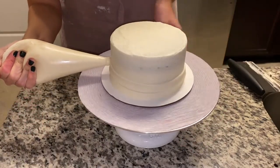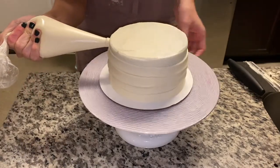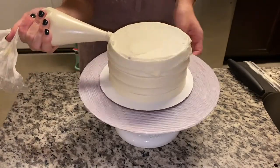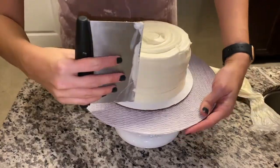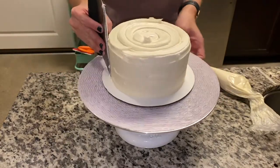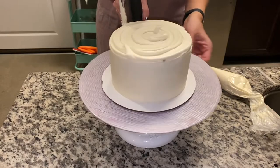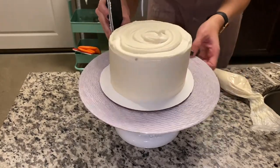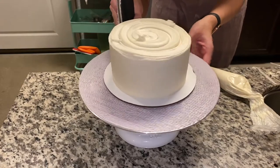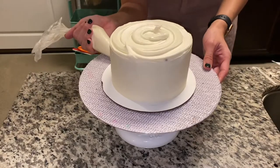Once it's been chilled in the fridge, I'll come back and add my final layer of vanilla buttercream. Going nice and smooth, making sure that I get this really nice and even across — smoothing it through as I go. You want to make sure that you take your time, get it nice and smooth, going back across a few times and getting out any air bubbles that could have come up through it.